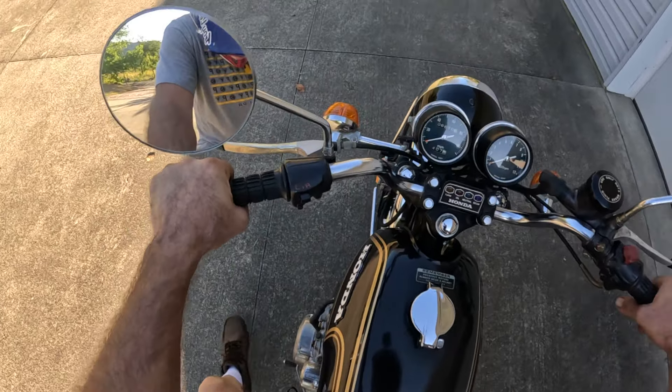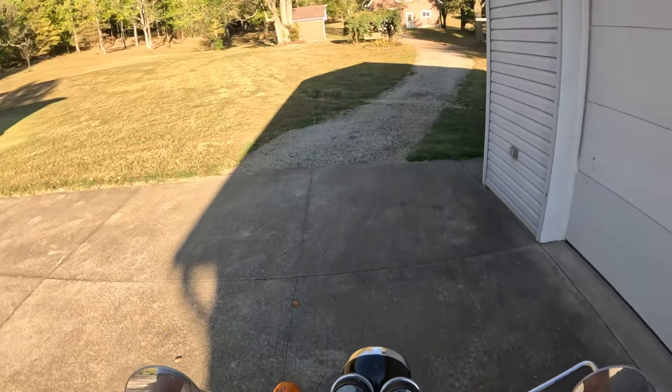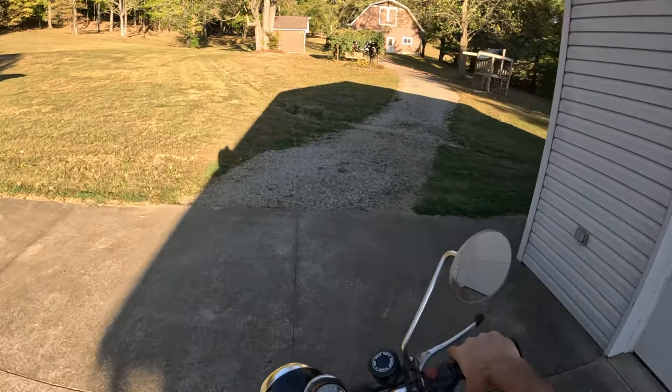I just had a buddy here who took this thing for a ride. He really likes it. This bike is so awesome — fires right up.